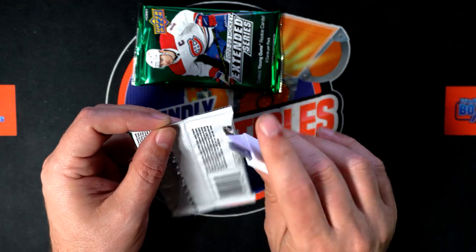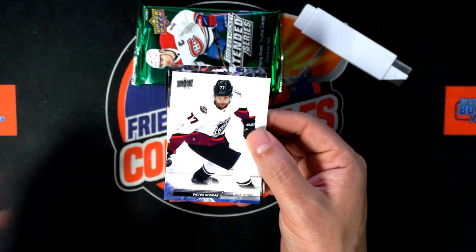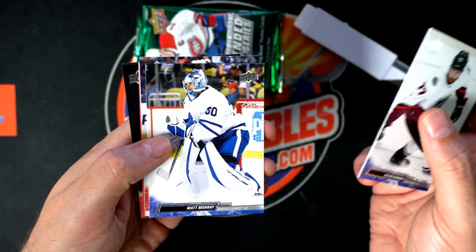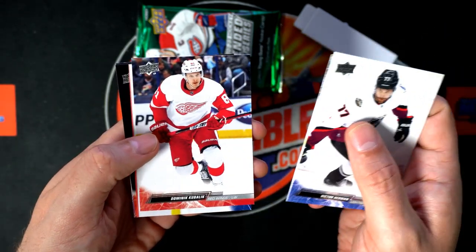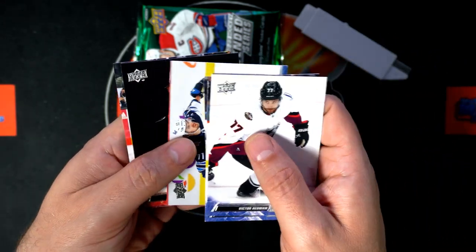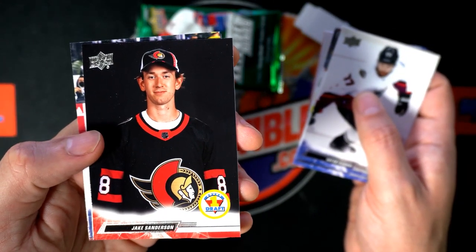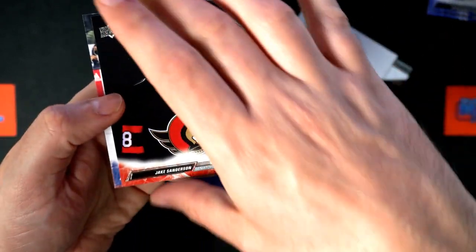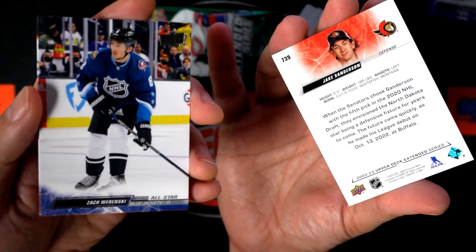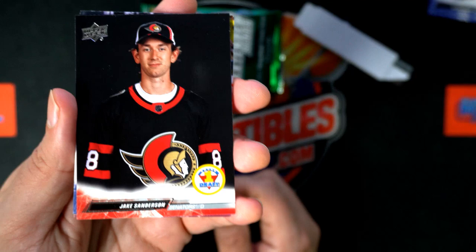Let's see what kind of things come out in Upper Deck Extended Hockey. We're looking for the French Young Guns, we're looking for the parallels — maybe one of these numbered parallels comes out. It has two of those per box, numbered limited rare ones. Was this a draft card? Oh my gosh, look at that — cool! I haven't ripped a lot of these, so to me everything's new and I haven't seen a lot of these designs. That's a draft one, very nice.